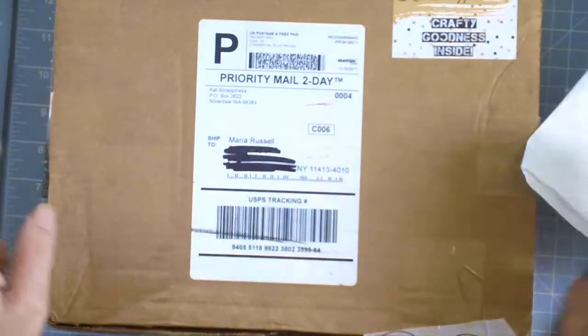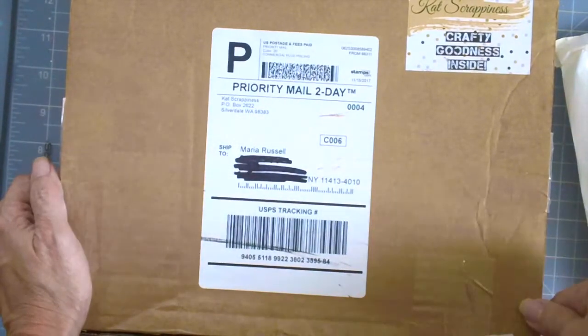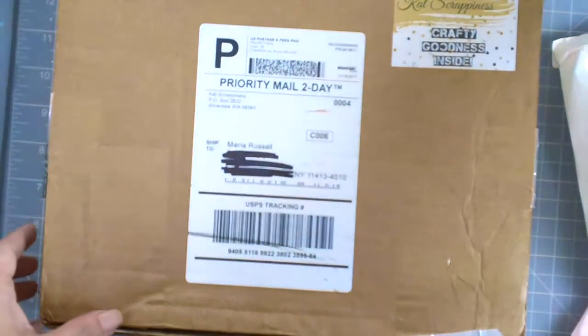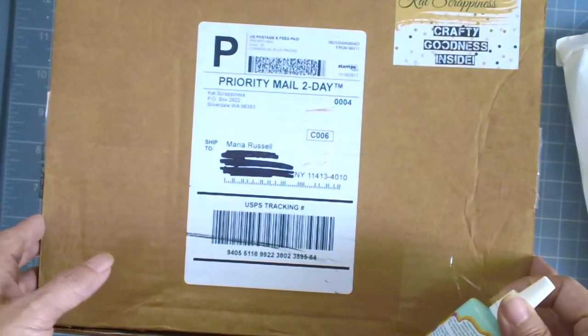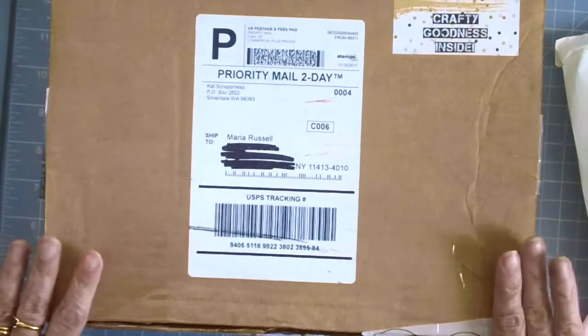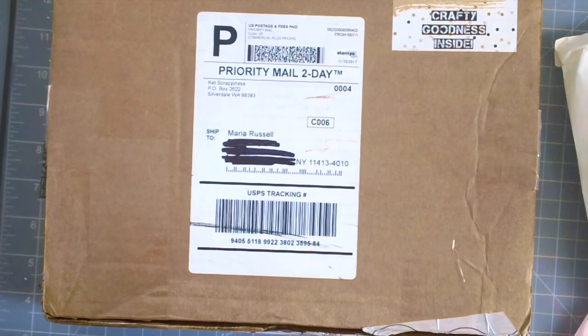If you guys would like to purchase this card kit, it's available now. Don't forget to use the coupon code — I'm going to put the link in the description box below so you can avail the discount during Black Friday and Cyber Monday. I hope you guys enjoyed this video and I'll see you on my next video. Bye for now, have an amazing day!